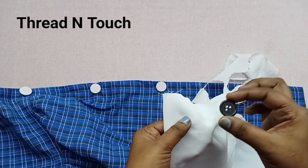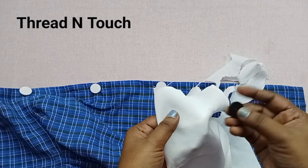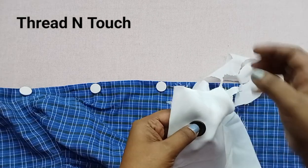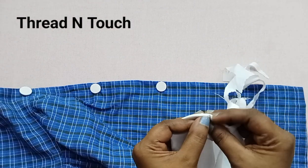We are going to fold our right side. This is the black and flat. We will put it in a plastic cloth. You can put it on the right side.